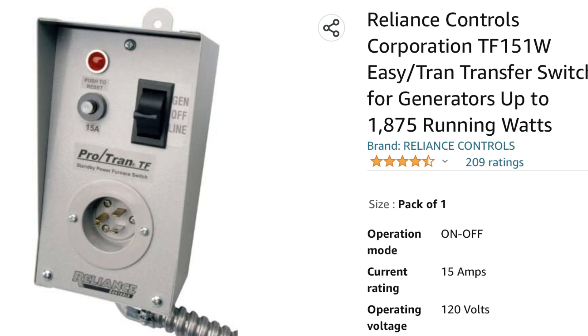Number two is another single transfer switch from Reliance Controls Corporation. They call it the Easy Tran transfer switch for generators up to 1875 watts. This one basically functions the same as the other one, except it has a built-in fuse for just in case the amperage gets above 15 amps. It also has a three-way switch: Generator, Off, and Line. It has an added feature of a wiring pigtail that comes out of the bottom and goes into your panel, alleviating the need to know which lines are hooked up in the panel to create the transfer.